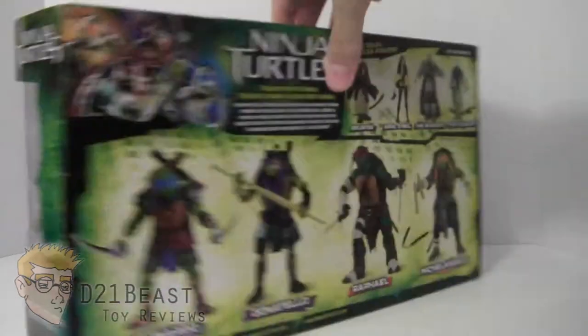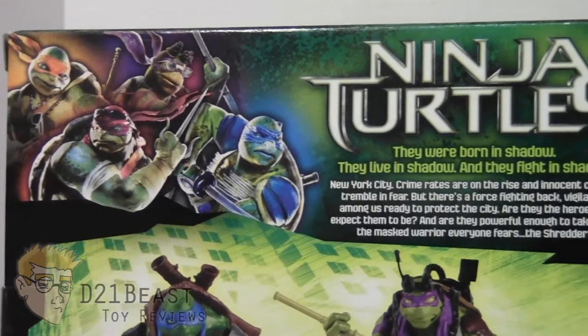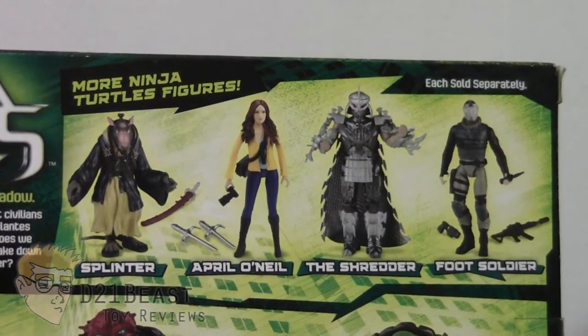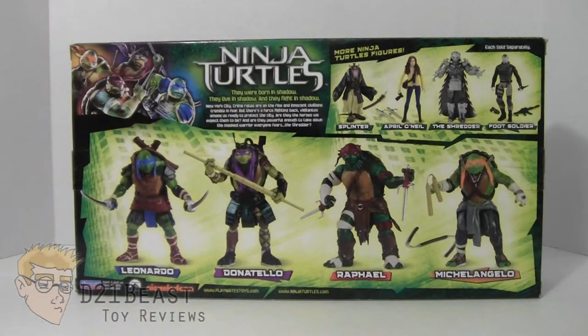Flipping the package around, in the upper left-hand corner you see some images of the turtles from the movie, along with the Teenage Mutant Ninja Turtles logo and a bio — go ahead and pause to read that. On the right you have images of all the other figures in this wave, and at the bottom a complete look at the figures inside the packaging. And that's the packaging.